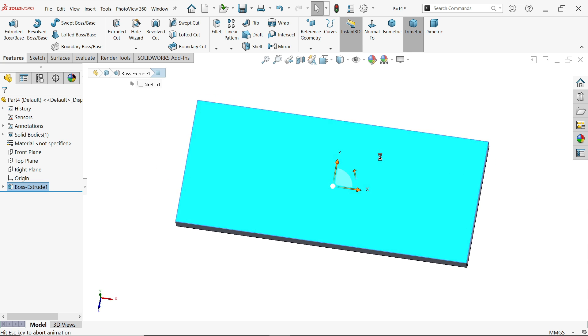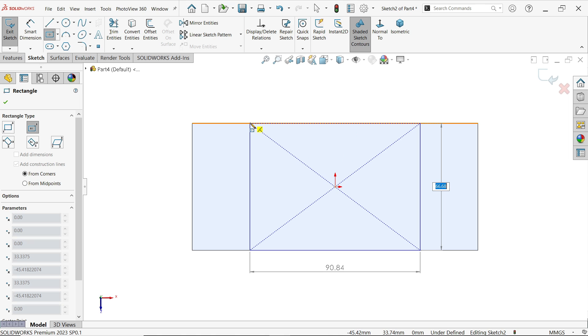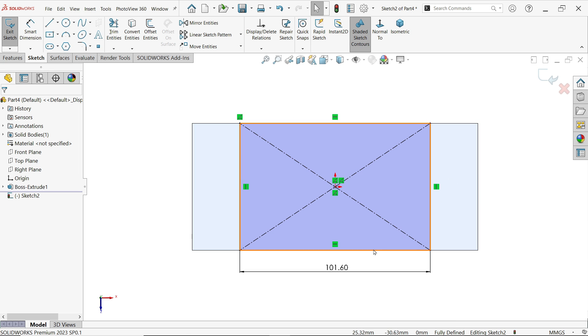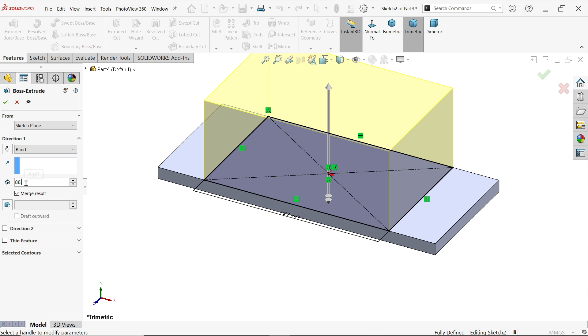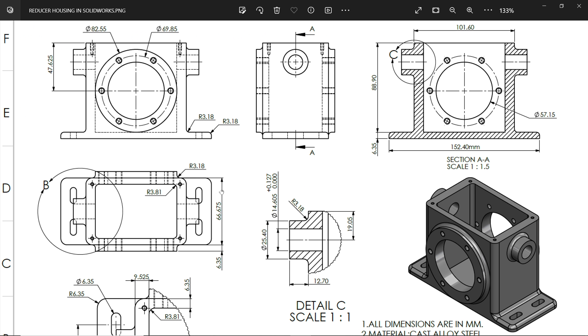Select this face, sketch, activate center rectangle, start from the origin point because the origin lies at center. The length here shows 101.6. The vertical length is similar to the previous and the length is going to change. Activate extruded boss base feature, keep start condition the same, direction blind moving upside. Apply the dimension 88.9.